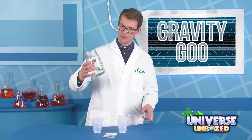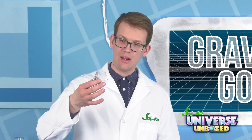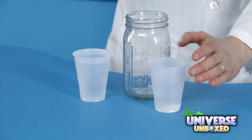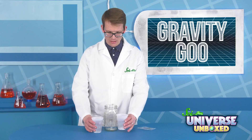First, fill one of your cups with about 8 ounces of water. Then add about a teaspoon of the gravity goo powder into the other cup. That was not the full packet, by the way — it was like half of it.